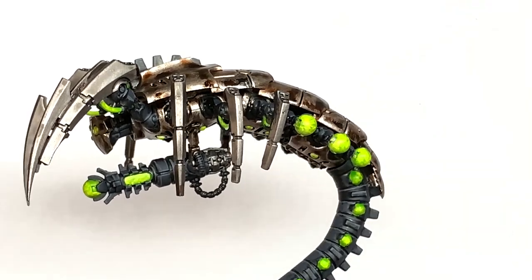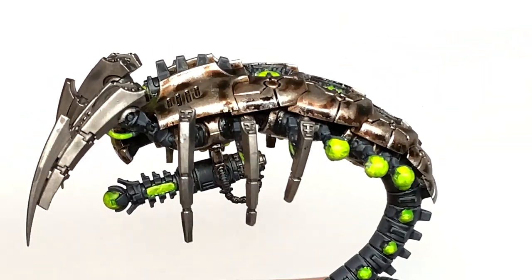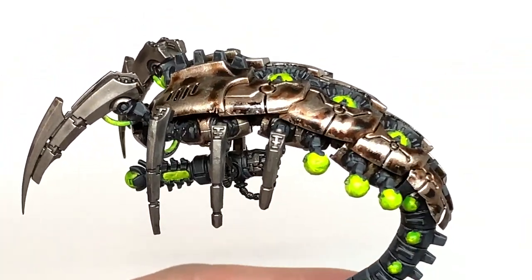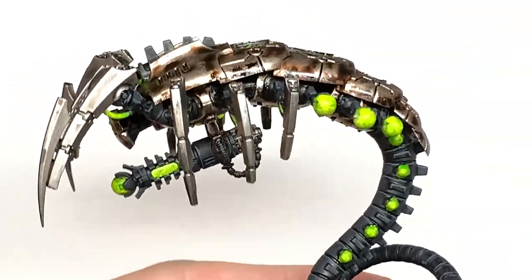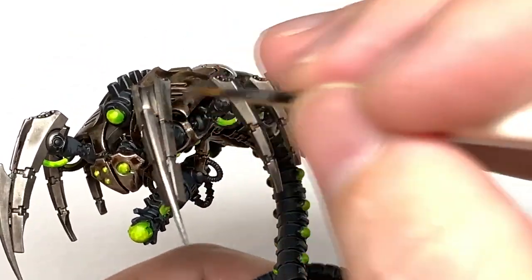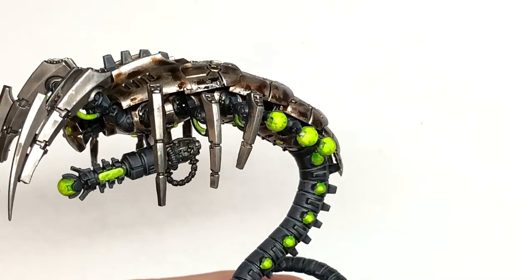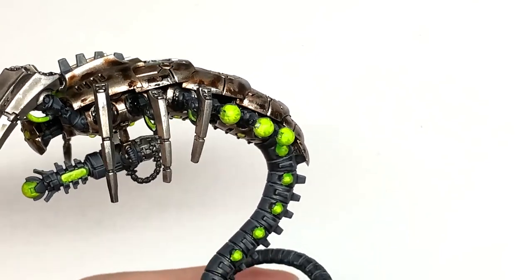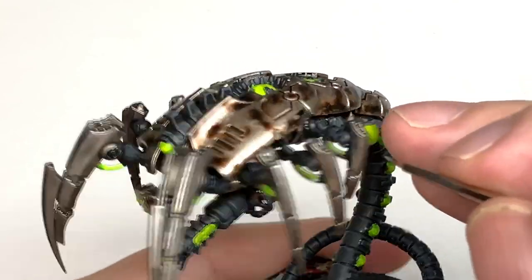Next colour is Citadel Iron Hand Steel — we're going to use this on the areas we used Iron Hand Steel on previously, doing the top section of each limb including the front ones, and picking out details and edges. Just do a little bit of highlighting with Iron Hand Steel to make the shine around those edges stand out. You also want to leave some of that Nuln Oil on there — not just in the recesses — to give it that tarnished, old look as if they've been sleeping for several thousand years. Then use a little bit of Vallejo Model Air Chrome for edge highlights to bring out the shine on the tops of those ridges.